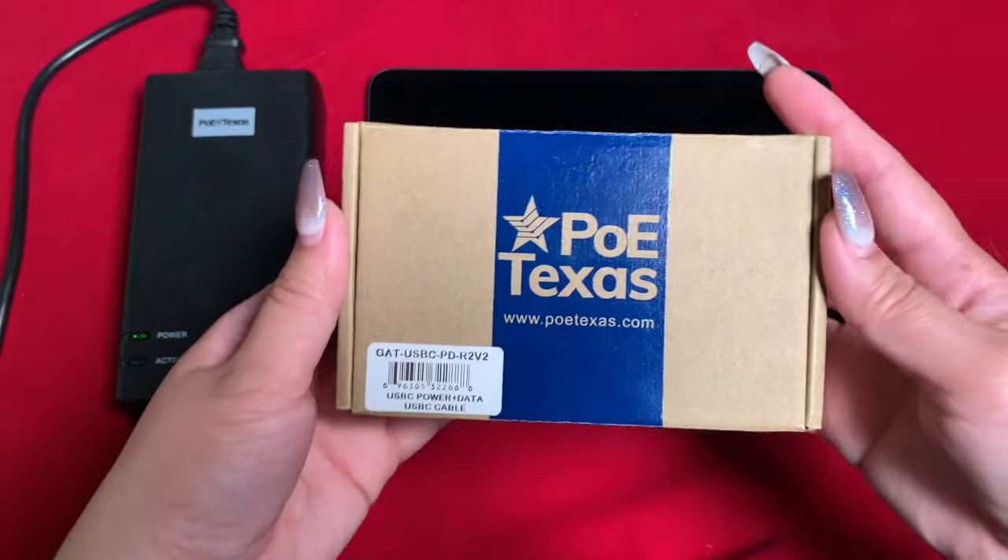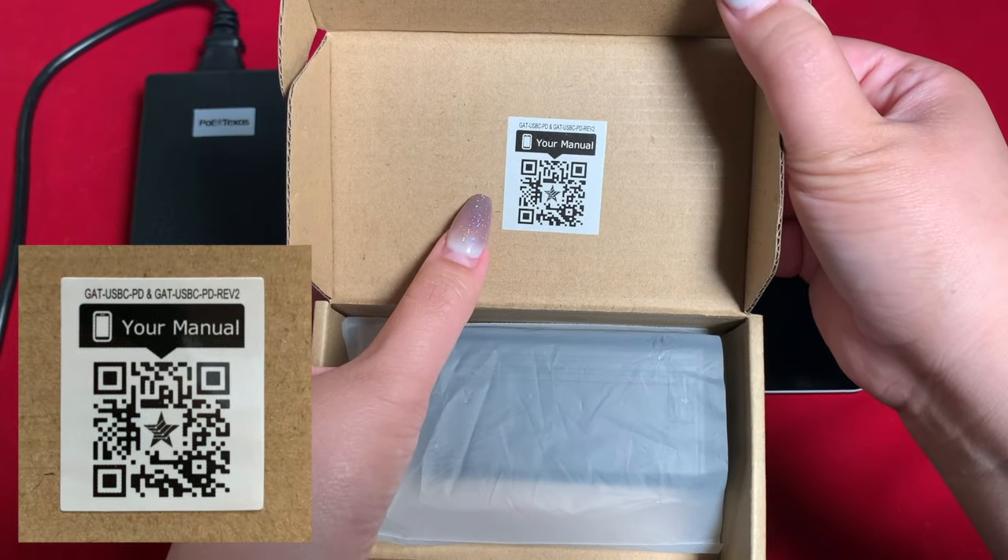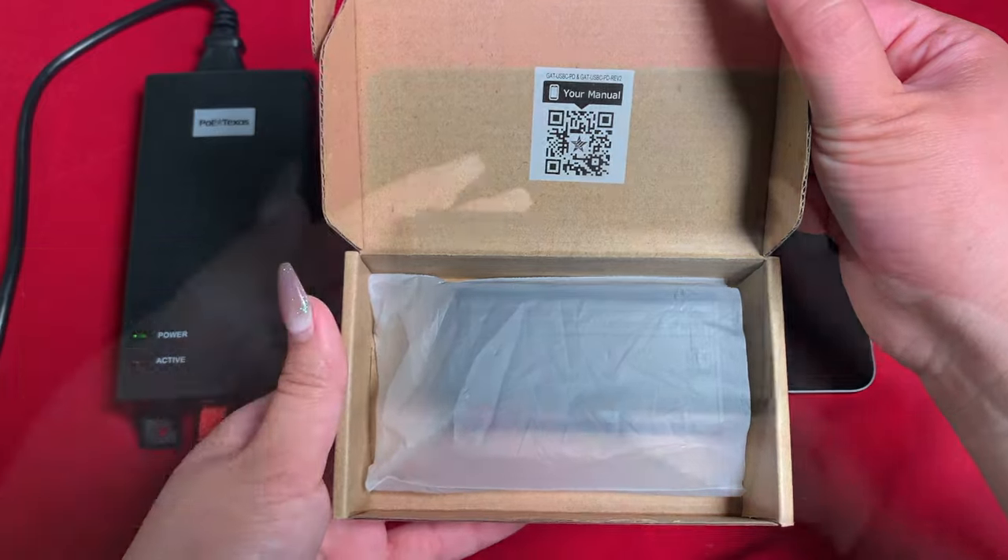When you open the box for the GAT USB-C PD, you'll find a QR code that takes you to the online manual. Just place your phone's camera above the image and it will prompt you to open the link.